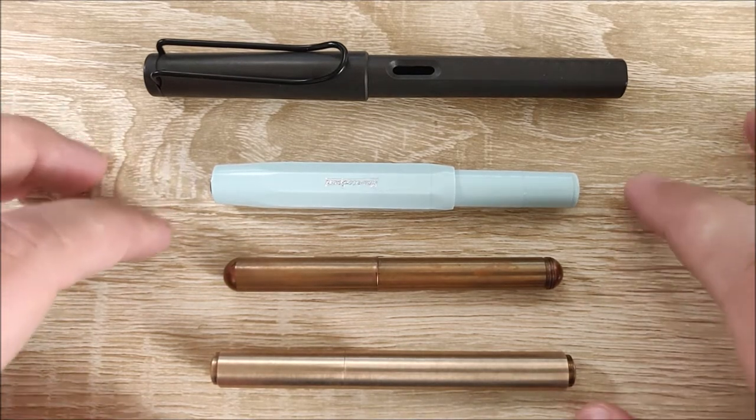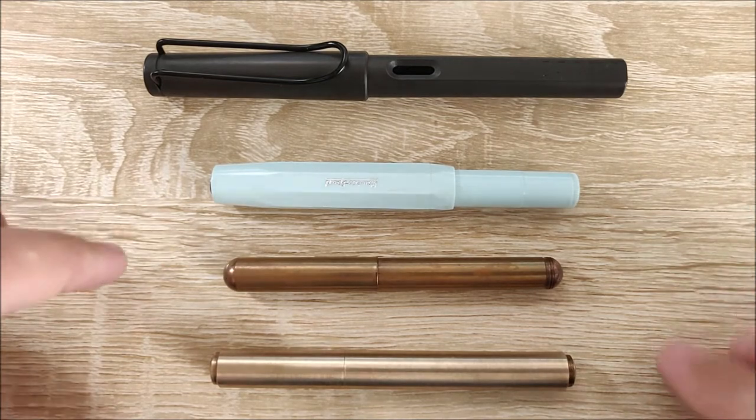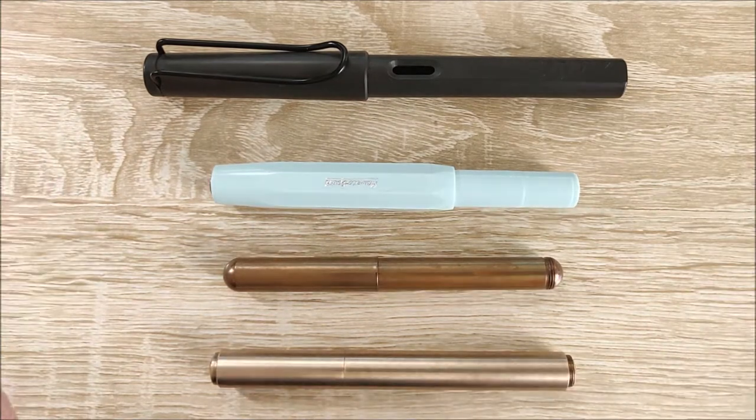If you're looking for something in an in-between size range between those two — the Sport is too large and the Lilliput is too small — this might be a good place to look, at least size-wise. And compared to a full-size fountain pen, these are much, much shorter.